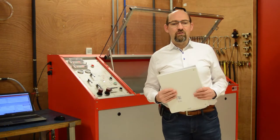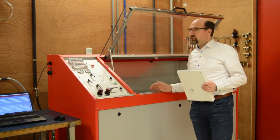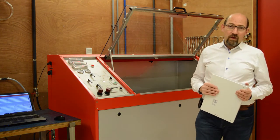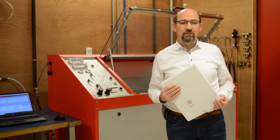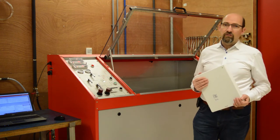Welcome to the video for the operating instructions of our RESATO HGU compact post test unit. I will tell you in this video in a few steps how to use this compact test unit. I've split up this video in a few steps for better understanding.